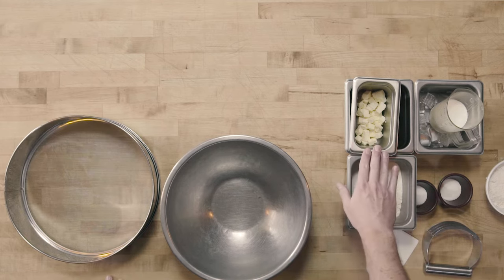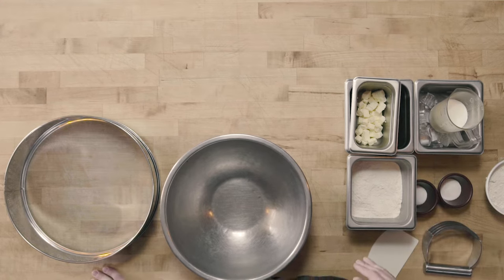It's important with the biscuit method that we start with cold ingredients — specifically the fat we're using. Today we're using butter, and the liquid we're using is milk. What's important in the biscuit method is we're going to cut the fat into the flour and maintain big pieces of fat. When the fat is cold, it's going to be very hard and maintain those big pieces. If the fat gets hot, it's going to melt and disperse too much through the dough, giving us a tougher product instead of a flaky biscuit.